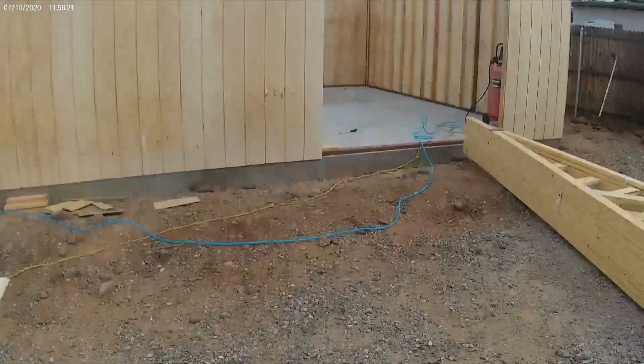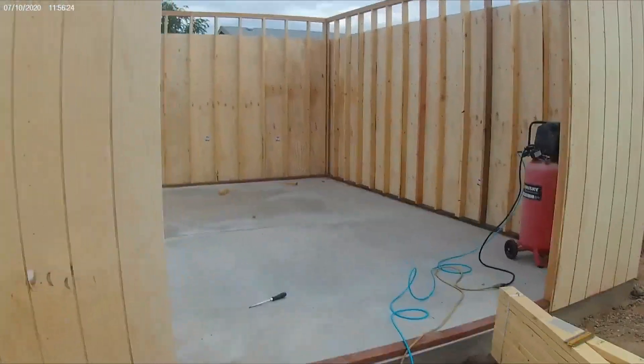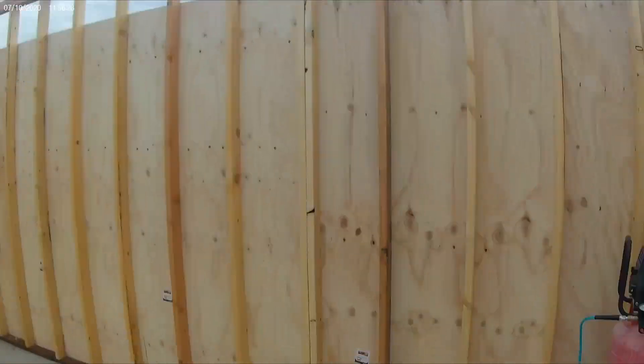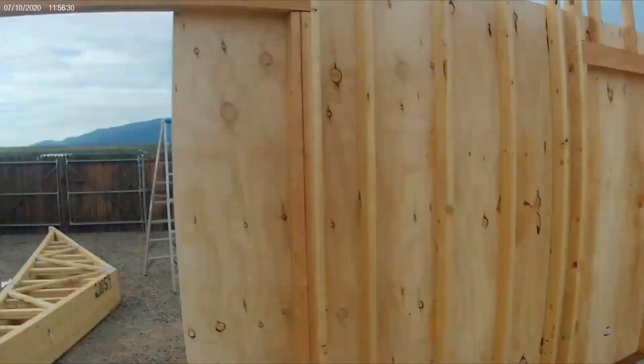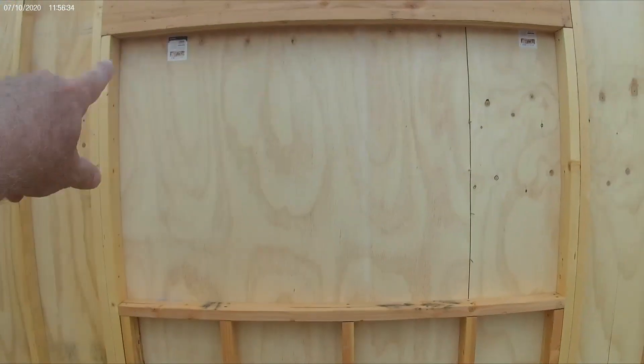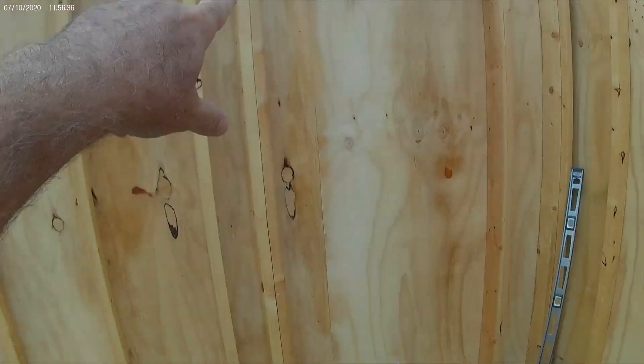Inside the building it's 16-inch on center. I do have windows and doors, and I'll be getting those cut out — I'll just use a Sawzall. You can use a router, but it's really easy to get those cut out with a Sawzall.